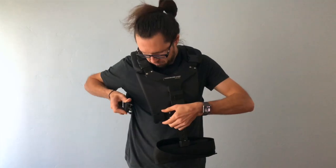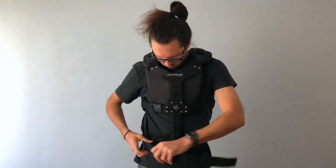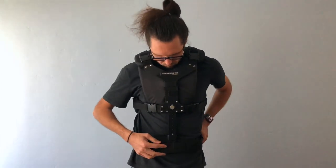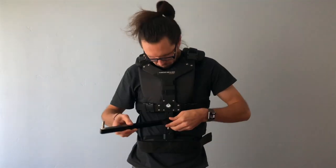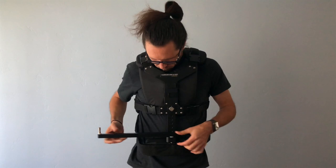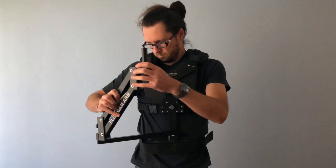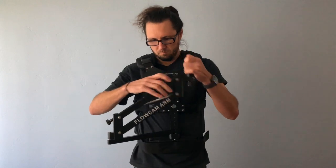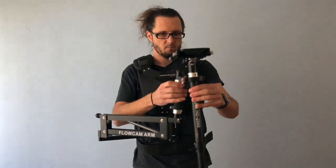Right now I have mounted on it the Canon 5D Mark III with battery grip, which I think is the perfect weight for this type of system. The system is more meant for DSLR rigs, but you can fit on a little bit heavier rigs and you can definitely put lighter rigs on it. The spring arm has an adjustment knob here to adjust for different types of cameras.